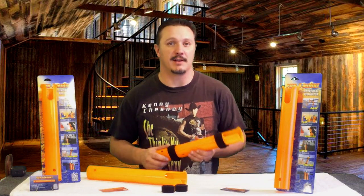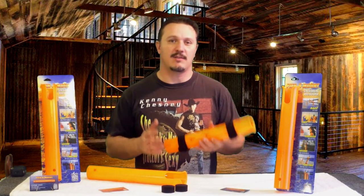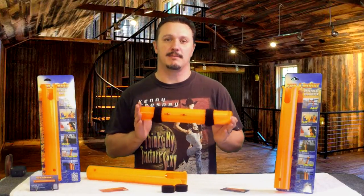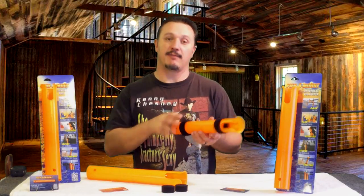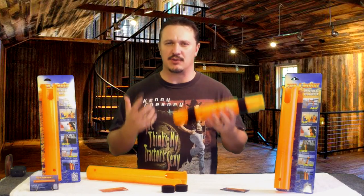You can even mount it to the bumper of your vehicle. The quality of the material this thing is made out of is polyurethane plastic. It's very strong, and because it's one-piece molded, the only thing you're going to see is a little line from where the molds came together. It's very durable.